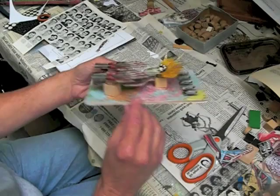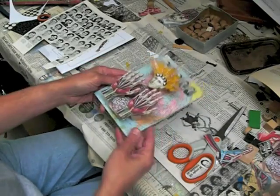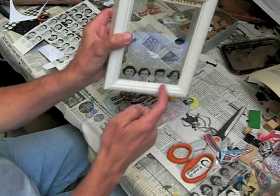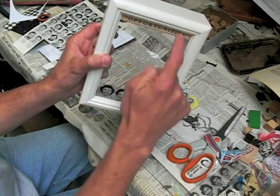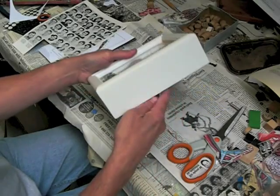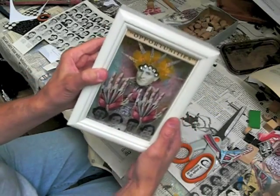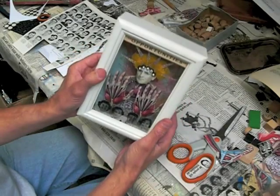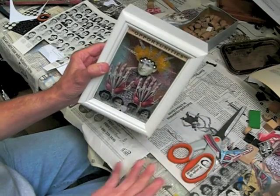It looks kind of silly to turn it like this, but I've layered everything again. I also have the frame, which is ready to put on. I put a transparency over the frame and a little thing up here at the top. So as usual, all I need to do is glue this in and this project is ready to go once I get the hanging materials on the back. I like it.